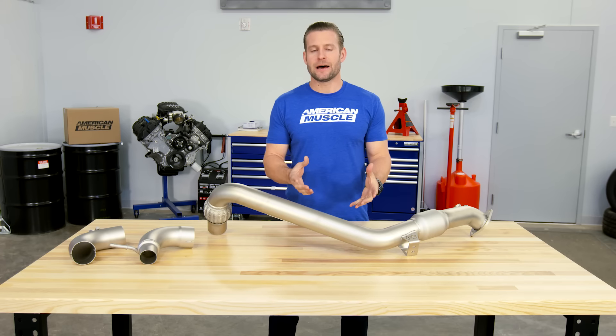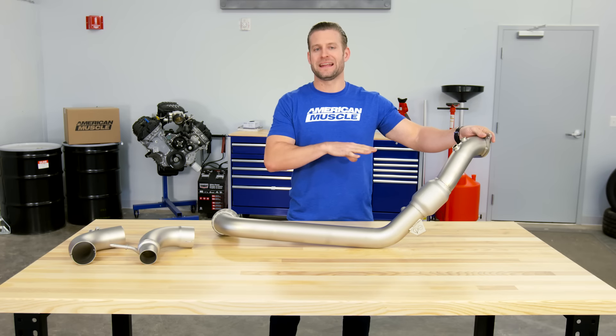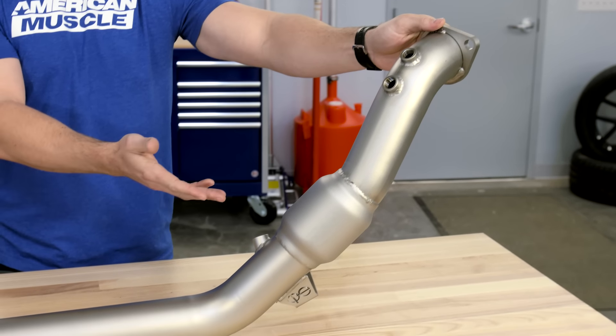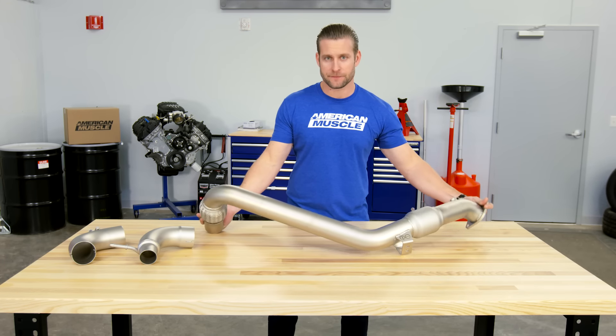The CPE downpipe is currently the only option on the site that offers three O2 sensor bungs already pre-welded and installed for you. Two of those will be used for your factory O2 sensors, but the third you can use for your own wideband sensor or maybe even an EGT gauge — so that gets a big thumbs up from me.